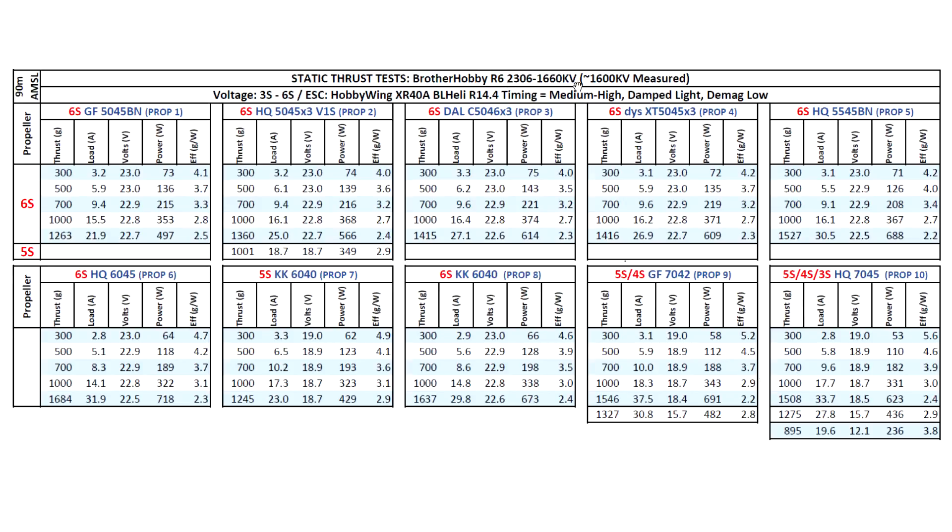This could be a good option for 7-inch props for a mild setup, though I'm not sure if anyone is using 2306 size motors for 7 inch. One thing is to test it on the thrust stand and another is to actually fly it — it might not feel responsive or might feel very laggy. Overall, a little bit low on power but quite gentle on batteries using very low amps. It's another option for 6S in the 2306 motor size. Hope you find the data useful — thanks for watching and until the next one.